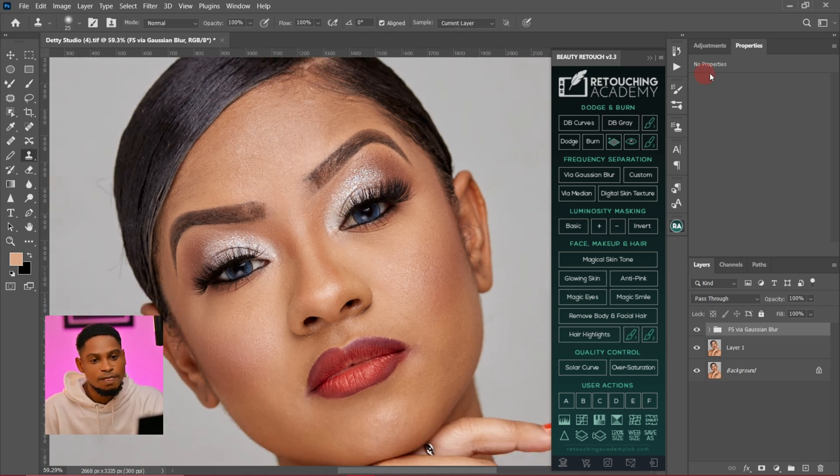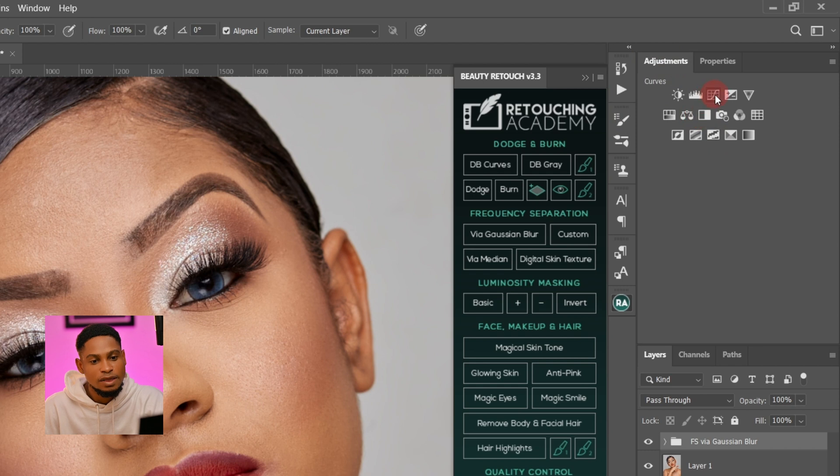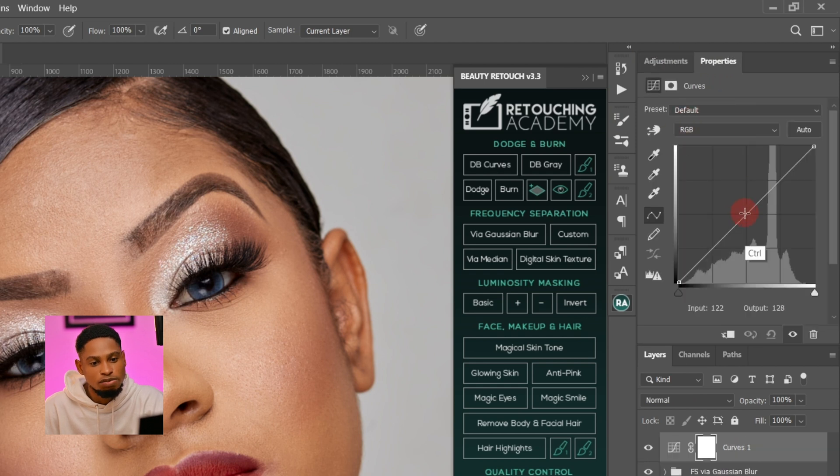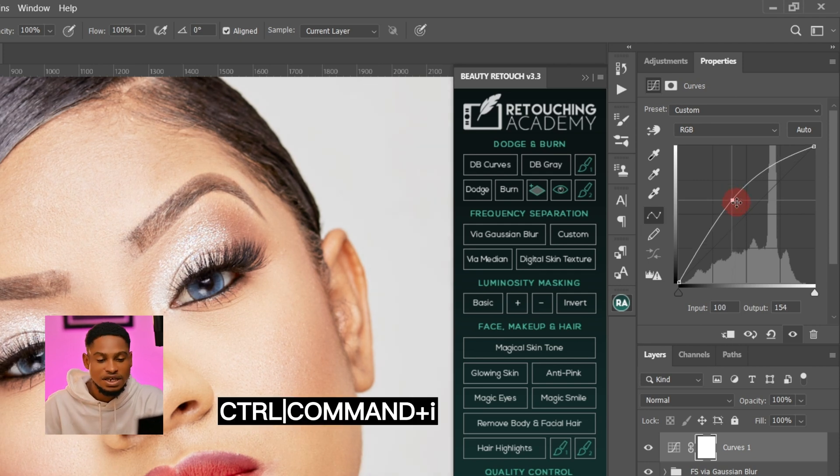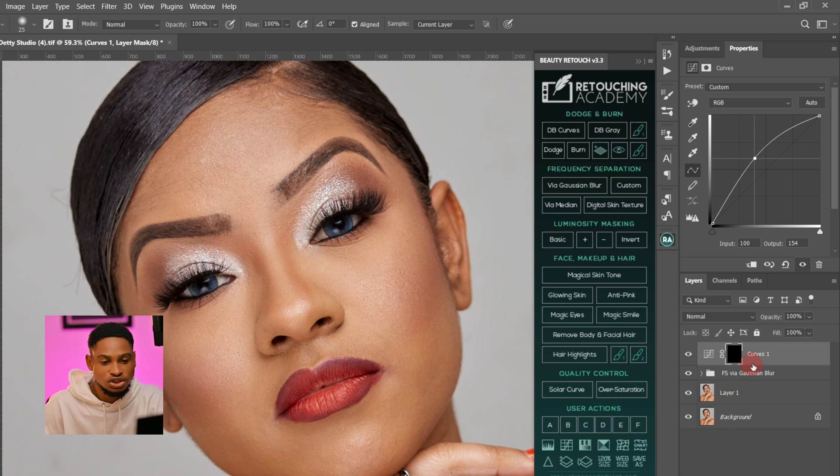To do that, I'll come to my adjustment layer and click on a curves adjustment layer. I'm just going to take the midtones up like this. I feel it's okay like this. I'm going to invert it by pressing Ctrl+I, and I'm going to name this one "Dodge".